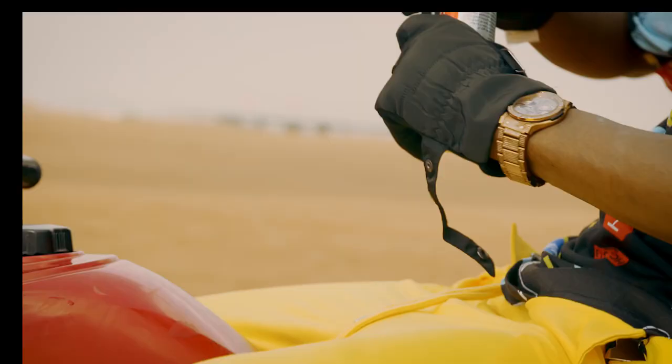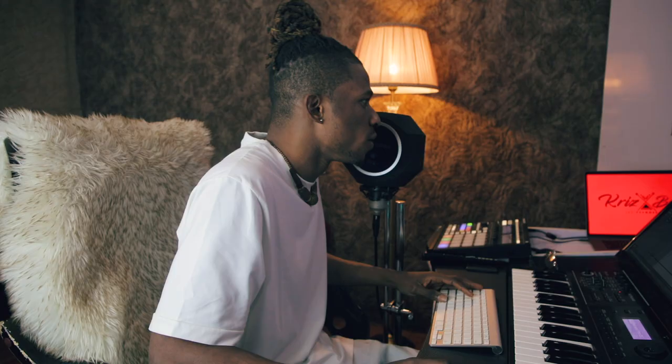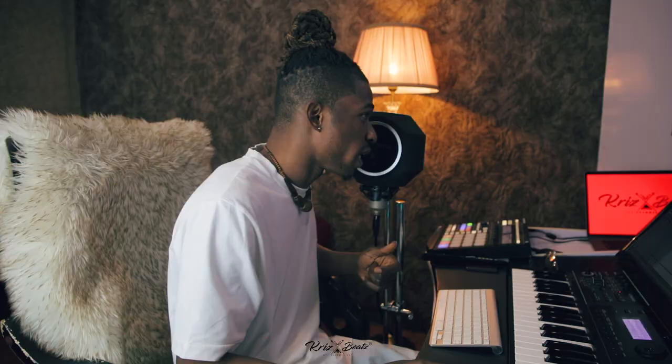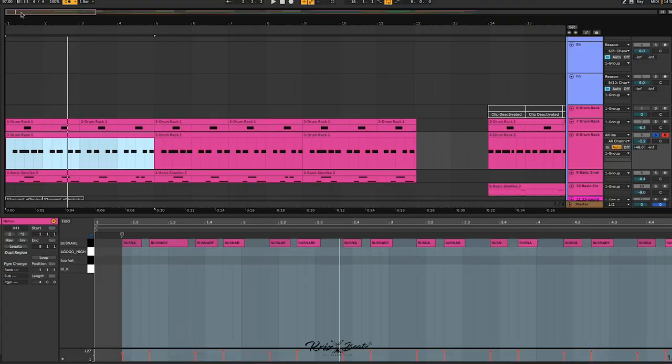The first thing you want to do is get your headset — so you're in a studio environment or you have headphones on — is to set your BPM to 97. You could do more if you want to make it a little bit different.